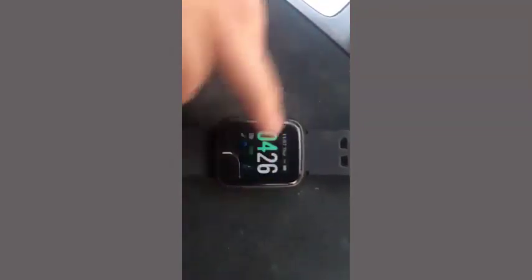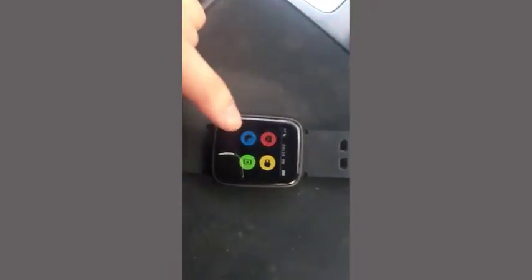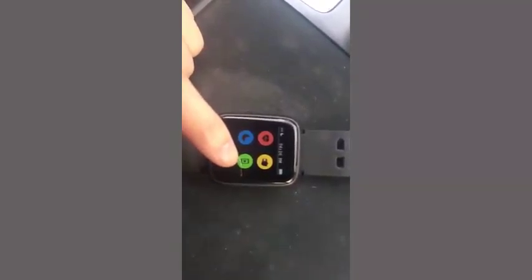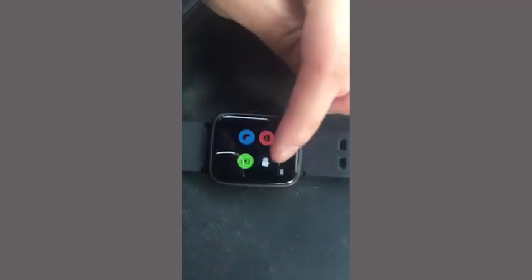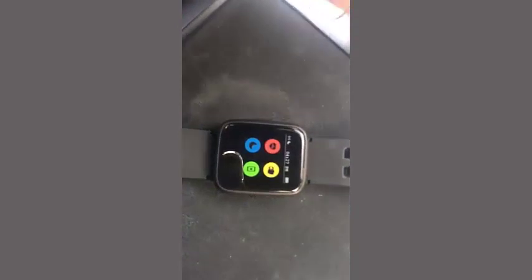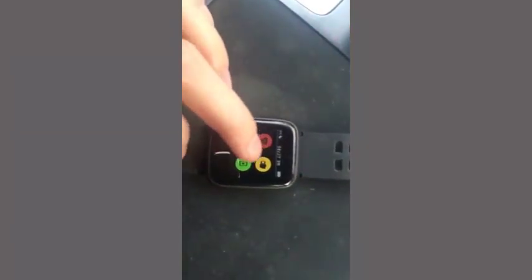So this is your off button, and on, and then if you go over right here, up here, you have your heart rate, do not disturb, you can find your phone — it will actually connect to your phone and vibrate and you can find it. This one is where you can change it, and then that way when you wear it on your arm and you lift it up to check the time, it will automatically come up and show the time.